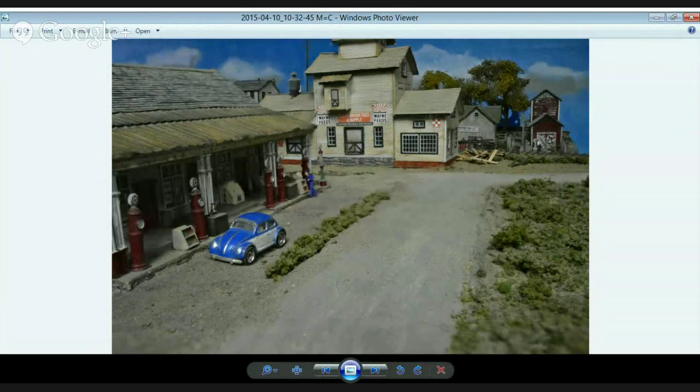All those shots are crunched together by Helicon Focus to give you all those focus lengths combined into one photo.